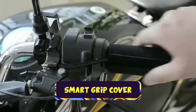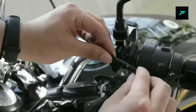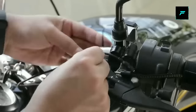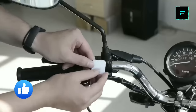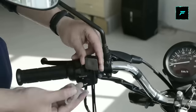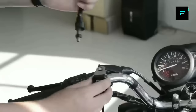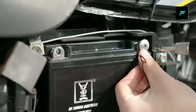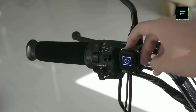Smart Grip Cover. This is an electric heating handlebar warmer. If you use the handlebar, you can get a lot of warmth — a hot grip. You can use this for winter time, especially on the North India side. You can keep your hands warm using the carbon power heating technology, which heats up in seconds. You can control the temperature as well.